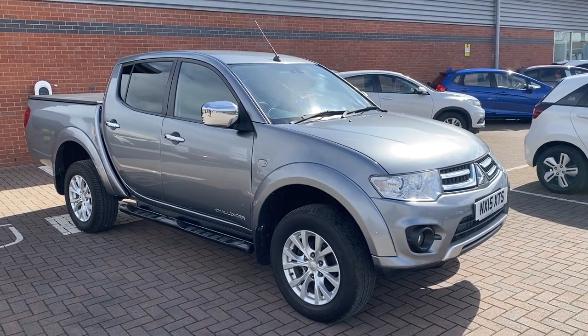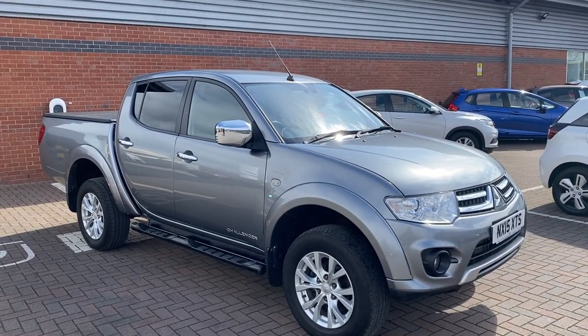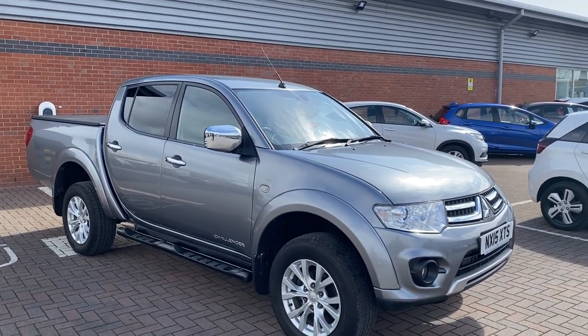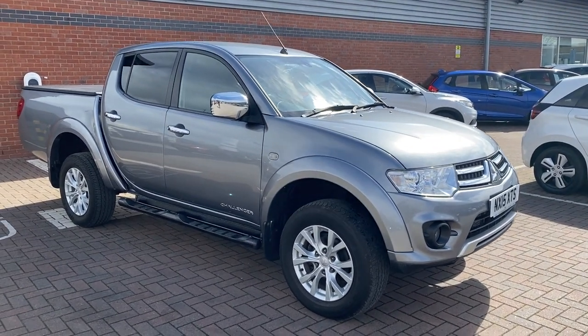Hi, David here of Lancaster Automart A to B. Here we've got a 2015 15-plate Mitsubishi L200 Challenger, so it's the 2.5 diesel. It's got about 175 horsepower and is a great towing machine.